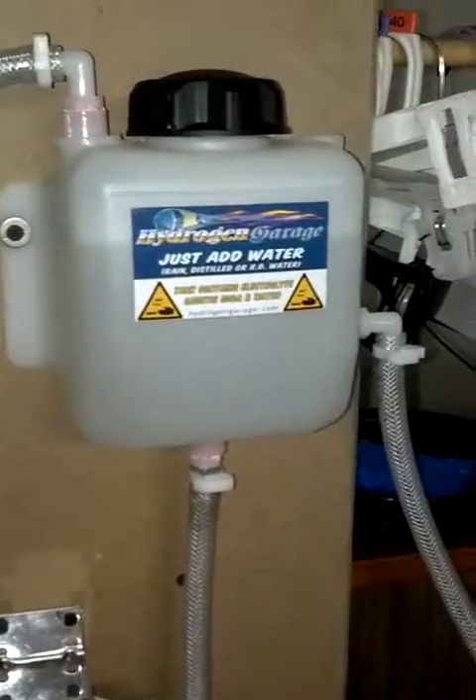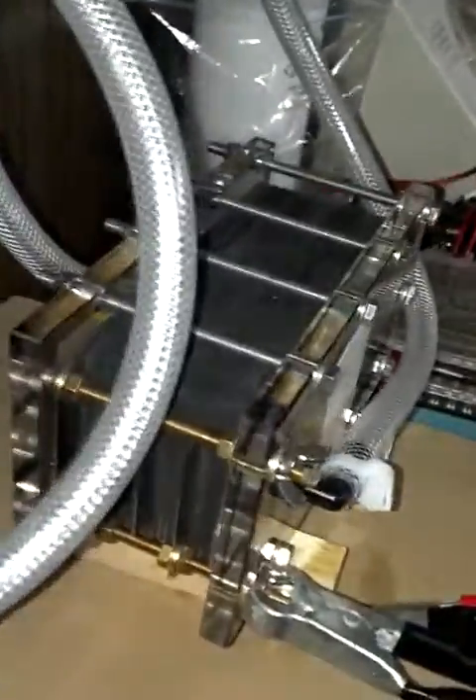Hello, this is Mark from Advanced Electronic, and today we're going to show you our hydrogen generation system. This is a custom-built saw that I manufactured, and this is a professional flow meter from a hospital.